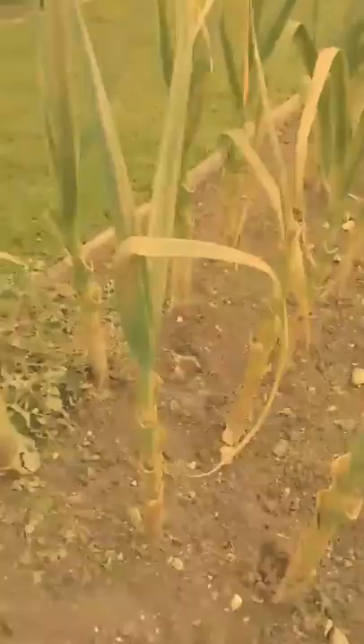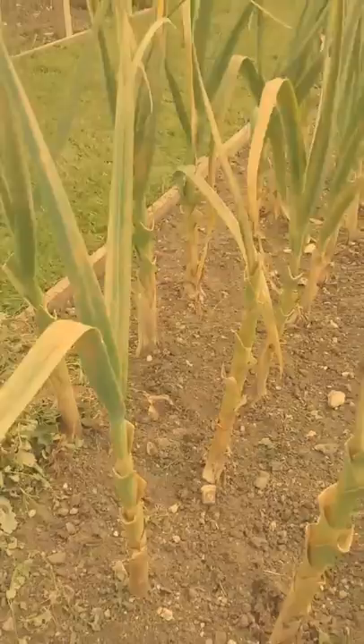Here is some garlic that I pruned last week. You can still see it's still got quite a bit of rust on it, so I may remove these leaves as well.